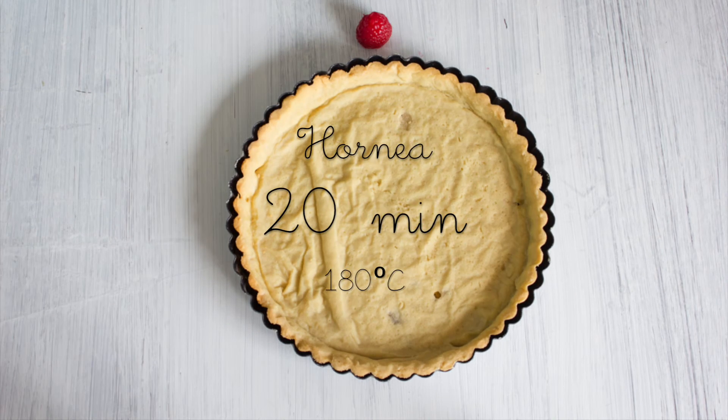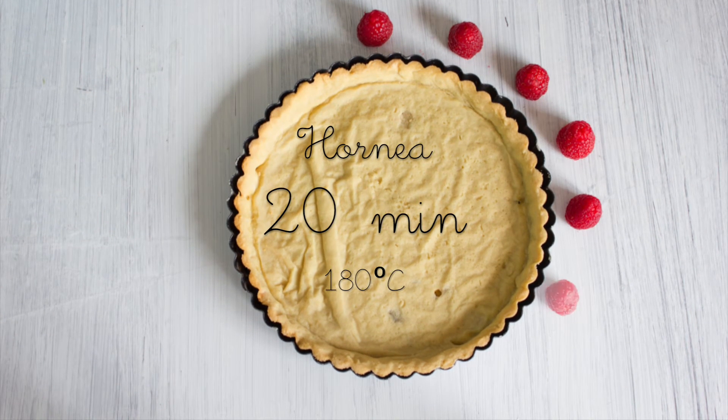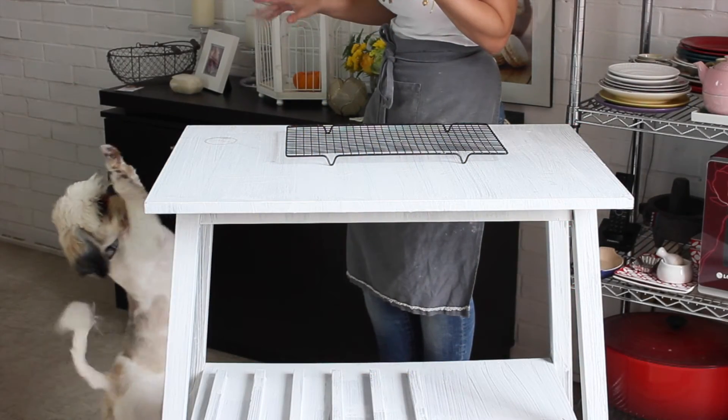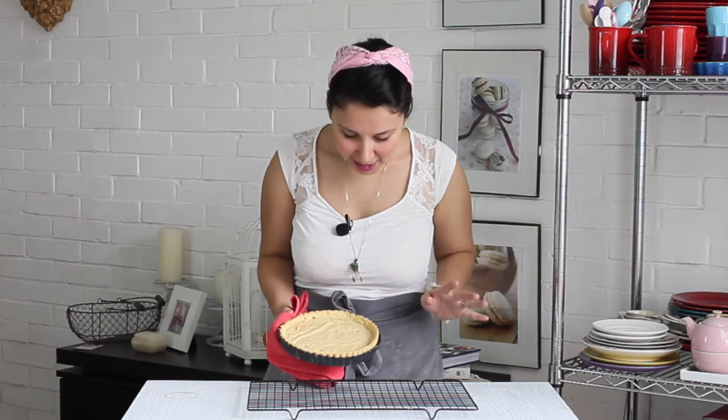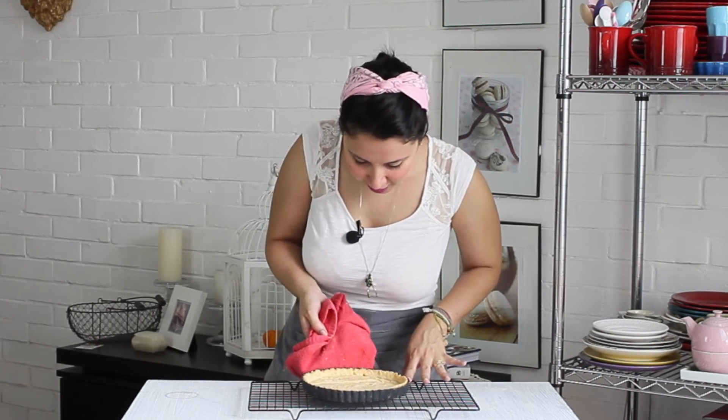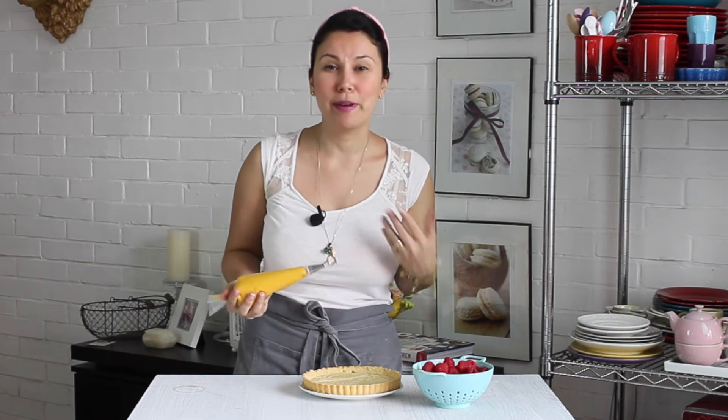Retírala del refrigerador y llévala directo al horno por 20 minutos a 180 grados centígrados. Ahora que nuestra masa ya se horneó, la vamos a colocar en una rejilla para que se enfríe durante unos 15 a 20 minutos. Ahora que nuestra base de la tartaleta está fría, lo que hice fue transferir el relleno a una manga pastelera para que me fuera más fácil colocarlo y para que se vea más bonito.